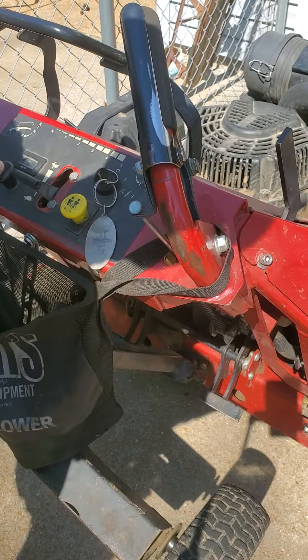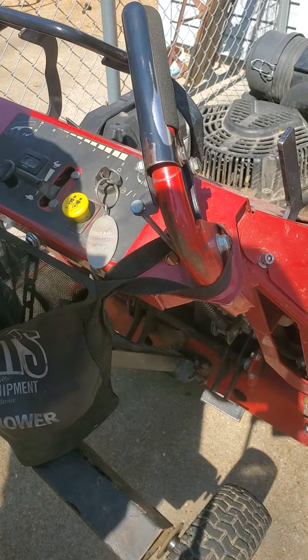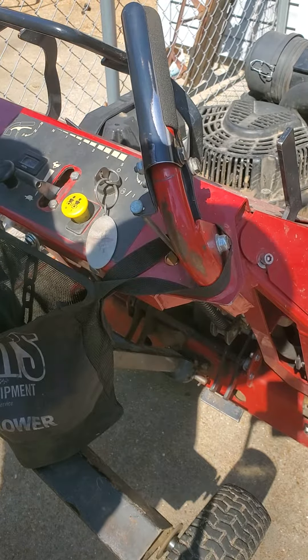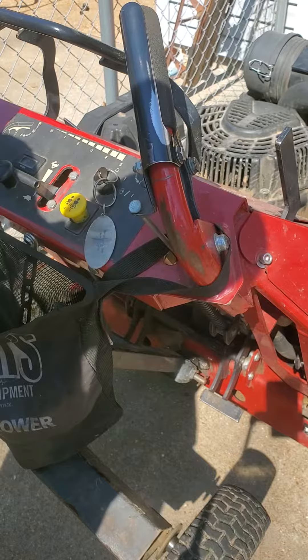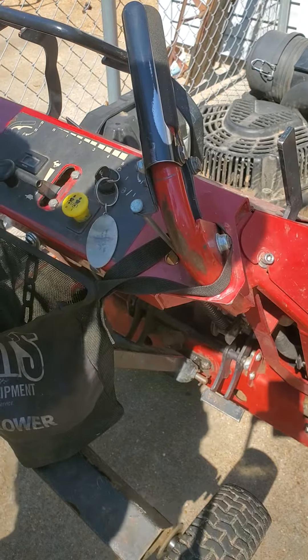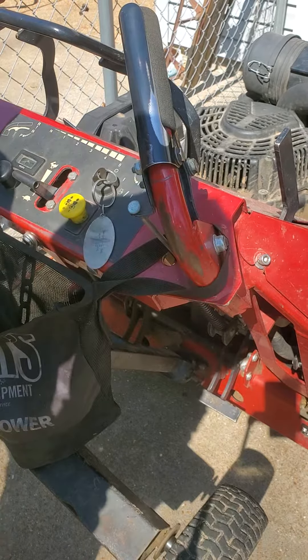I just got it to start without the choke a minute ago. All I did was check and make sure that the primer pump — the impulse pump — was working and pumping out gas. It was doing really well. Then I plugged it all back in, and it's still only starting when the choke is engaged, but then it runs really good.